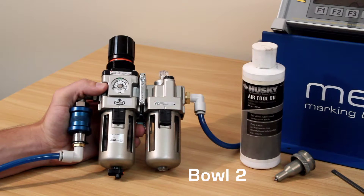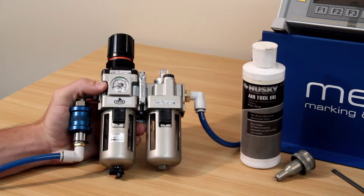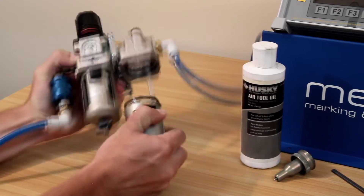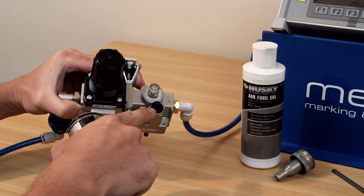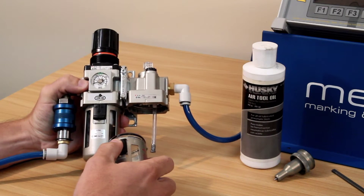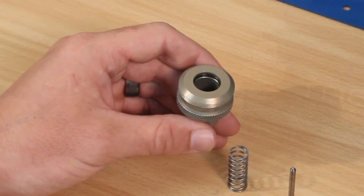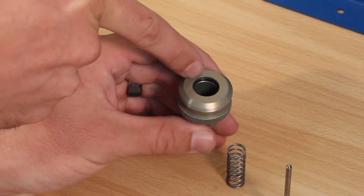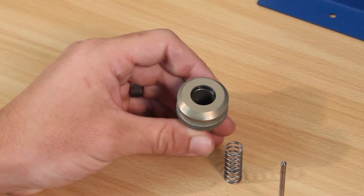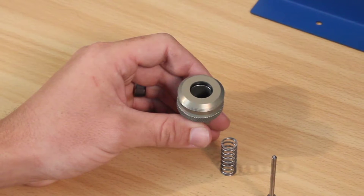The second bowl should be filled with common pneumatic tool oil, which can be purchased at your local home improvement store. The bowl can be filled with oil by either removing the bowl or through the fill screw located at the top of the unit. The oil flow adjustment screw on top of the unit is preset at the factory and should not be adjusted. The purpose of the oil is to keep this O-ring in the cylinder lubricated. It is very important that this O-ring be lubricated at all times, as failure to do so can significantly decrease mark quality and depth.